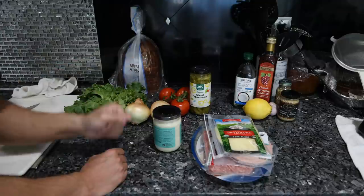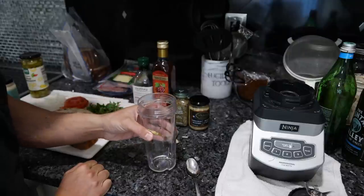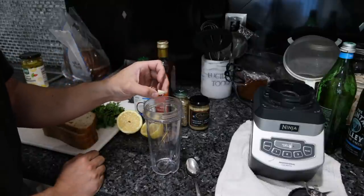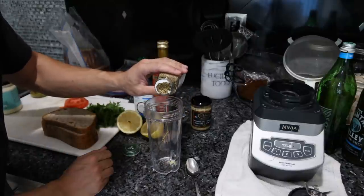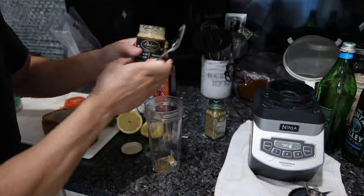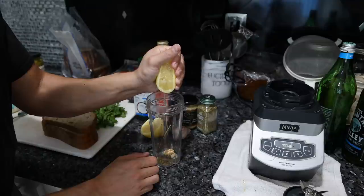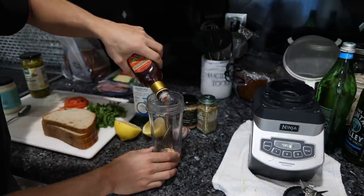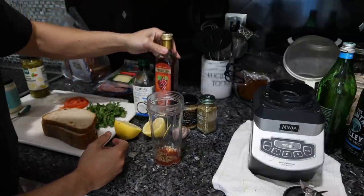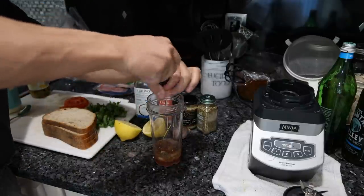Everything is nicely prepped, now we just combine everything in a blender for our vinaigrette. We have a quarter clove of garlic - you don't want too much, it'll really overpower it. About half a teaspoon of Italian seasoning; if you don't have it, just use oregano. Quarter teaspoon of mustard - most recipes call for more but it's always too much. Squeeze of lemon juice - not really necessary, you could just use vinegar. Then red wine vinegar: the ratio is four parts oil to one part vinegar. A pinch of salt, a few cracks of black pepper, then blend it up.